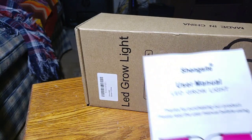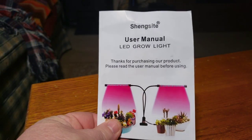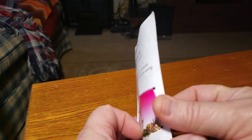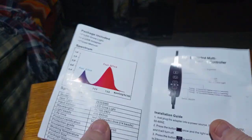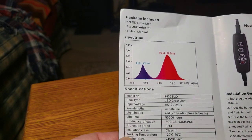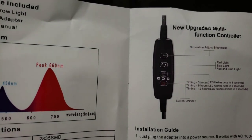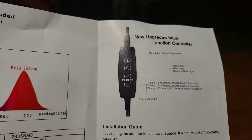Inside the box you're going to get a really nice user's manual, which everyone knows I'm a big fan of. This one goes over everything pretty well. It's got the peak growing hours, and that is the remote, and it has everything that the remote does.